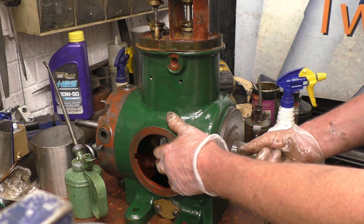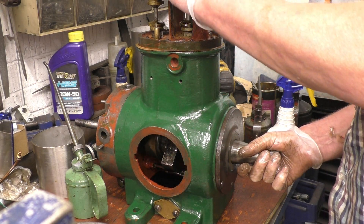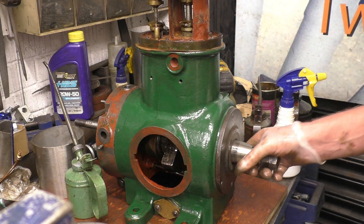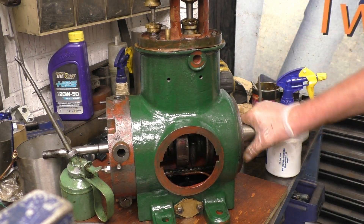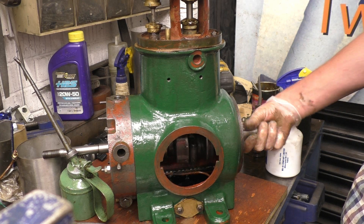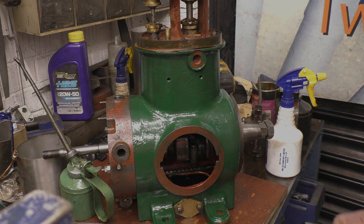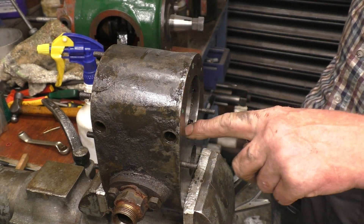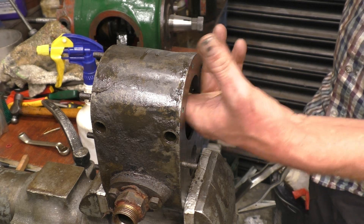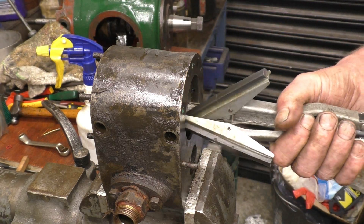I'll put the split pins through the big end nuts and then we'll turn our attention to the cylinder. It looks a lot better than it did when we first got it. I've never looked at the cylinder since I knocked the piston out of it — there is some pitting in the bottom end of it. I've got a hone here so I'm going to give it a light hone and see what it cleans up like.